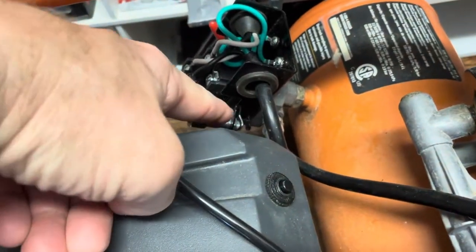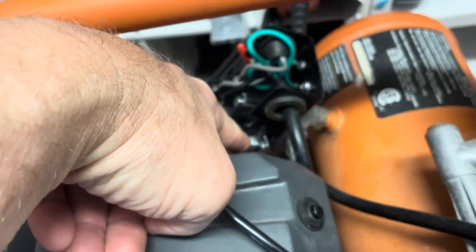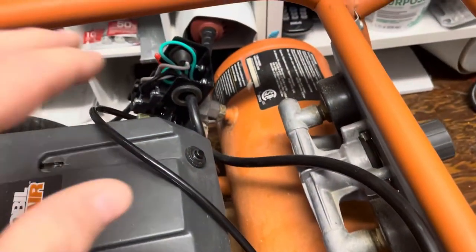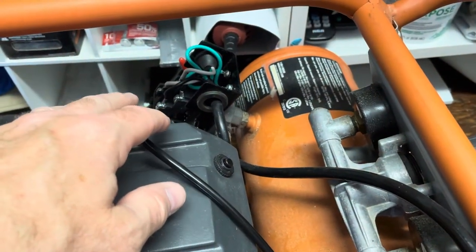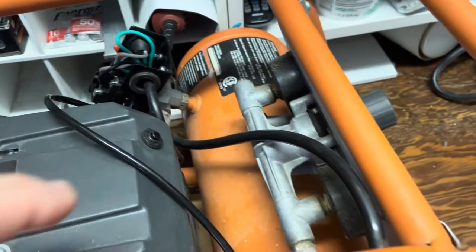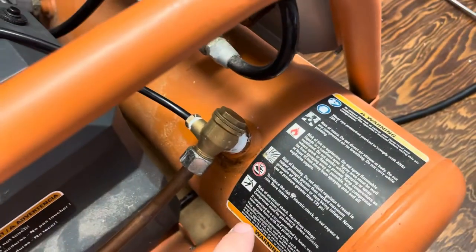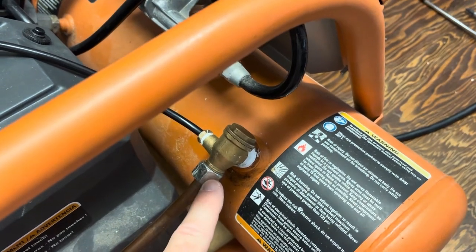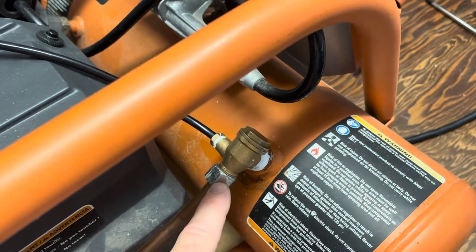I was getting a lot of air coming out of this part here — I'm not sure what it's called — and then it would click off with humming and all kinds of crazy stuff going on. I changed the pressure control first and that didn't fix it. Then I went and changed this relief valve just recently.